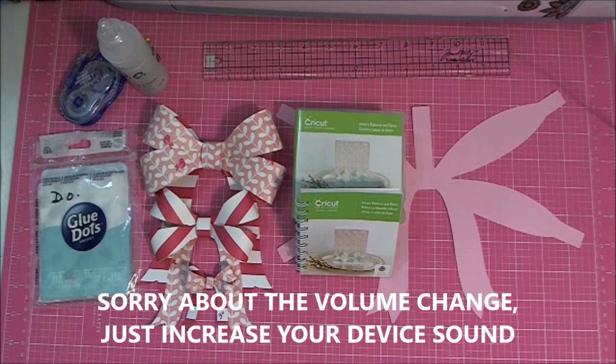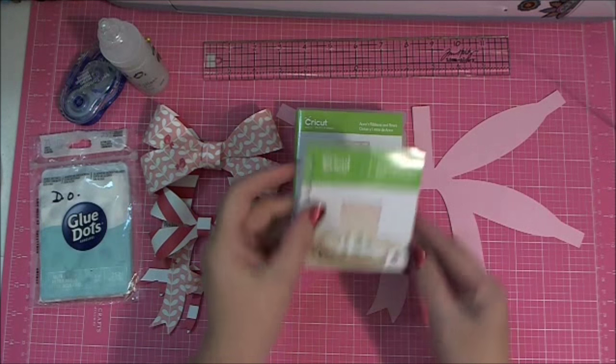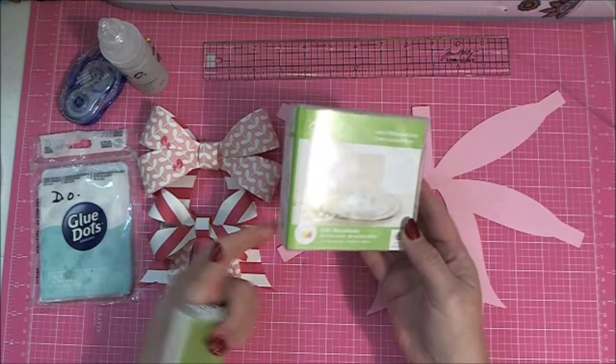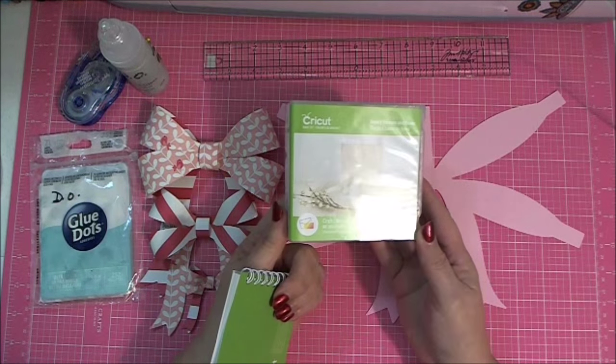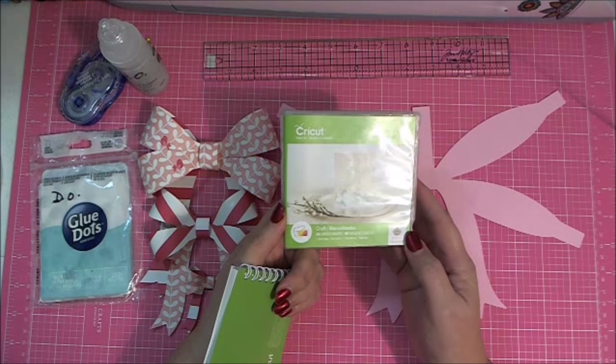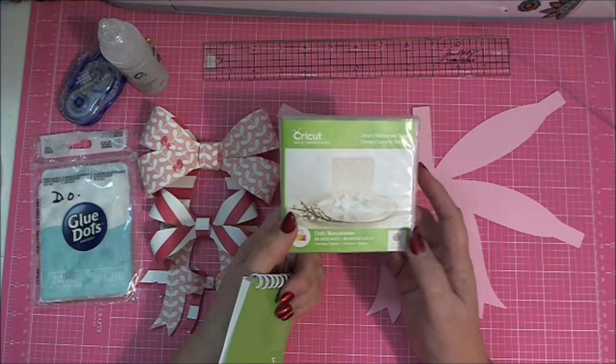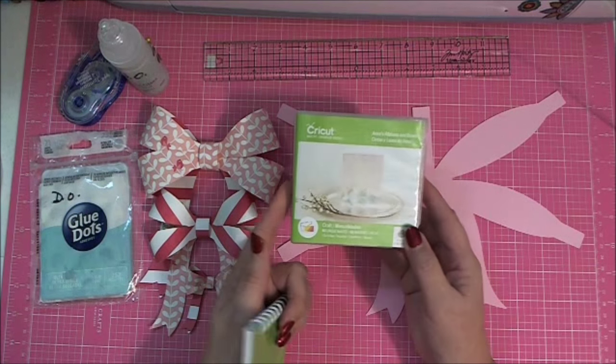Hey everybody, it's Debbie. I'm going to show you how to put some of the bows together in the new Anna's Ribbons and Bows cartridge. This is the cartridge — it's exclusive to HSN right now. Sometime later this spring of 2016, you'll be able to purchase it at Cricut.com, but for right now, if you want this, you need to get it at HSN.